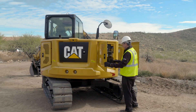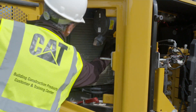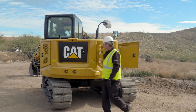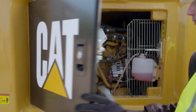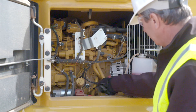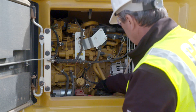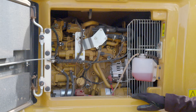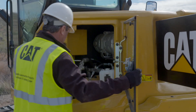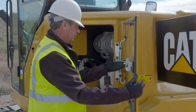Move to the back service door and inspect the radiator. Check the air debris. Open the engine compartment door and check the coolant level and engine oil level, adding fluids if needed. Remove any trash buildup and fix any leaks. Check hoses and belts for wear or damage and replace if needed. Open the left service door and inspect the area for debris or damaged parts, then close the service doors.